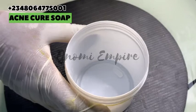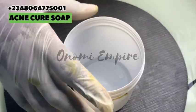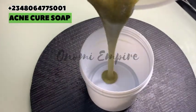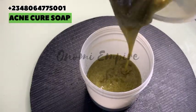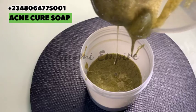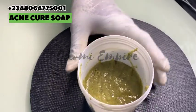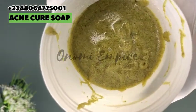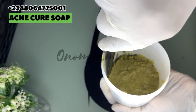Our soap is beginning to solidify so I'm going to pour it now. I'm using this particular container as a soap mold — if you have a proper soap mold go ahead and use that. I also have a soap mold but I don't want you to have excuses like 'I don't have a mold' — please use anything of choice. Make sure you oil your container so that your soap won't stick. We're done pouring into our mold and we're going to leave this for an hour or two.